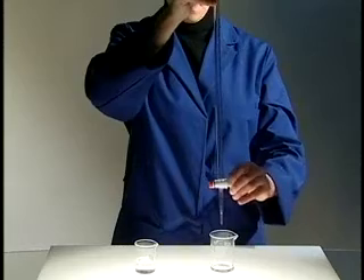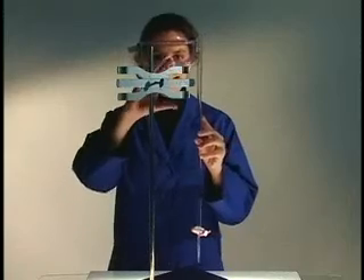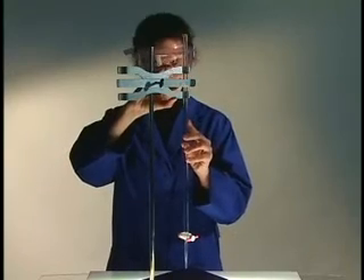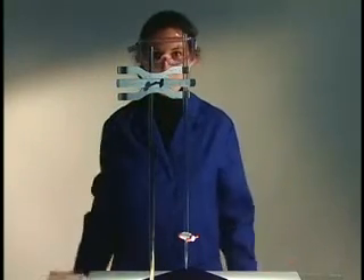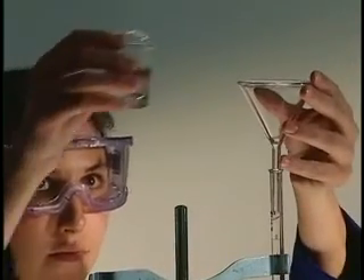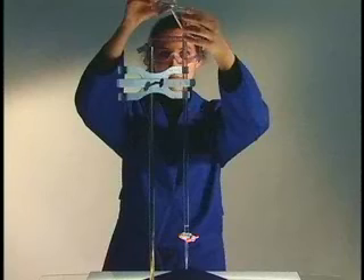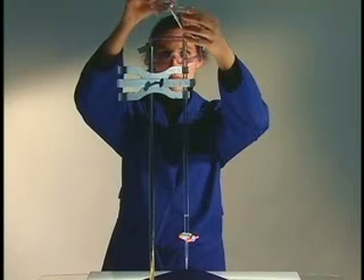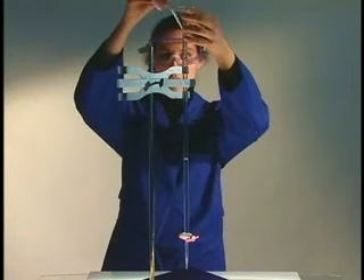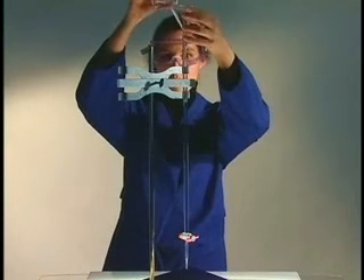Repeat the rinsing procedure once more. Clamp the burette to a ring stand or other secure mount. Hold a funnel slightly above the mouth of the burette and carefully pour in the solution. Fill the burette to approximately one milliliter above the zero line.